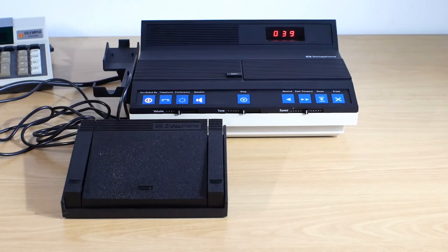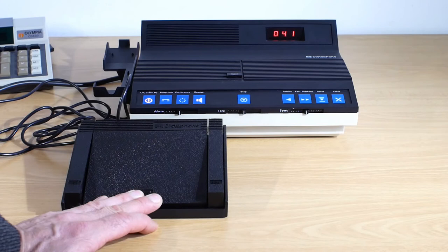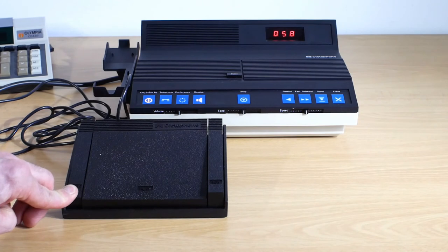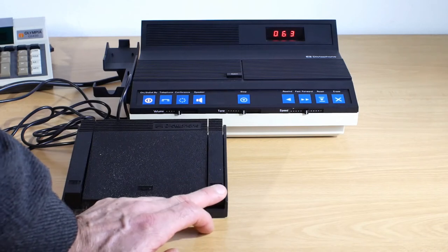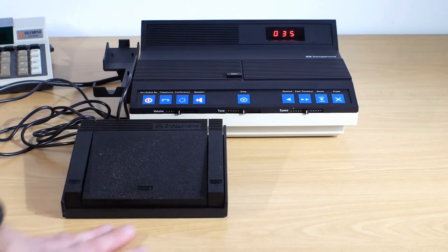With the foot pedal plugged in, if I press the play button, the recording will start playing, and if I let go, it will stop again. If I press fast forwards it will fast forward, and if I press rewind it will rewind, and it will keep going until it gets to the previous cue marker, then it will pause, and then I can start playing again with the play button.